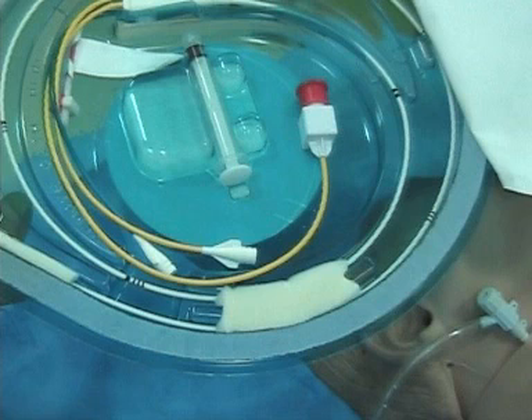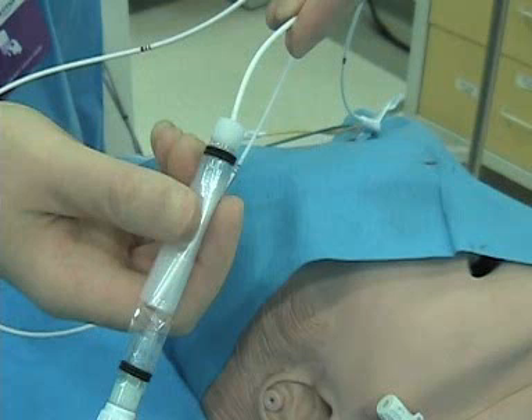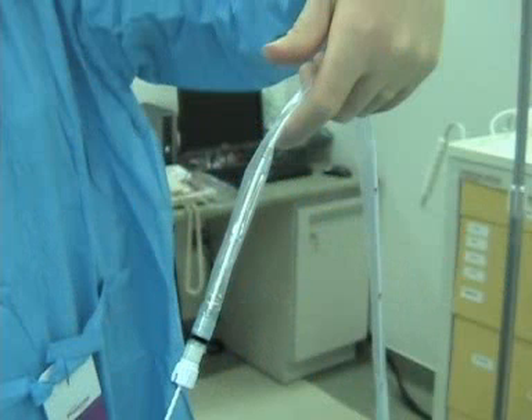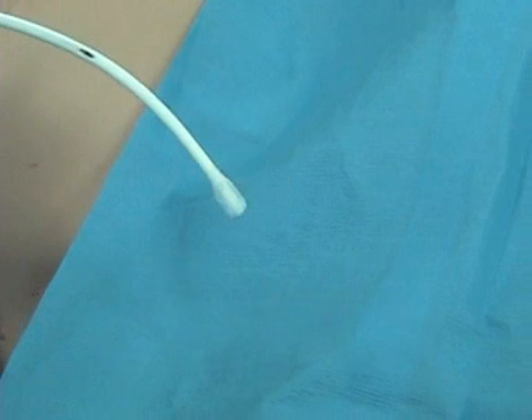Open up your kit and observe sterile technique, as always. When you pull the Swan out, make sure it doesn't bump into anything unsterile. Put the sheath on in the correct direction — yes, people have put it on the wrong direction. Make sure there's a lot of space so you don't bump into things and contaminate yourself. Inflate the balloon at the end of the Swan — make sure it inflates and deflates properly, since this is how we're going to float the Swan out. It is a flotation device.